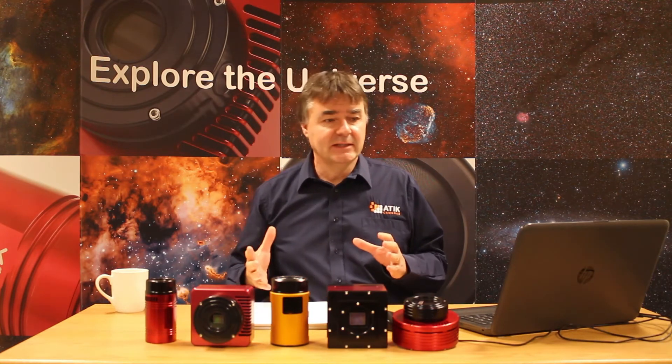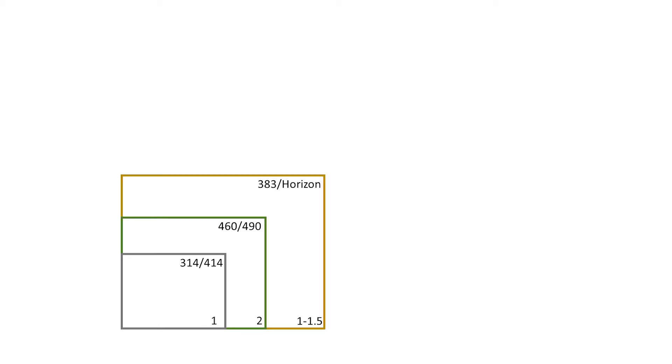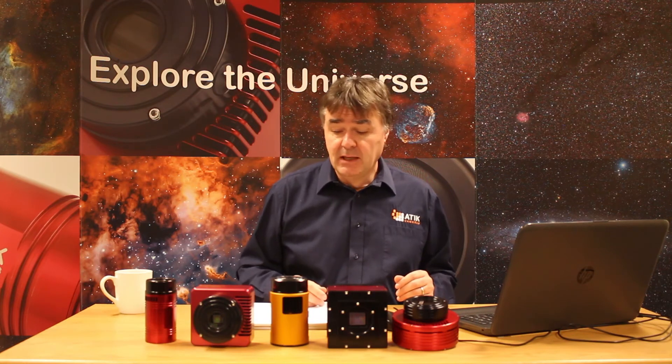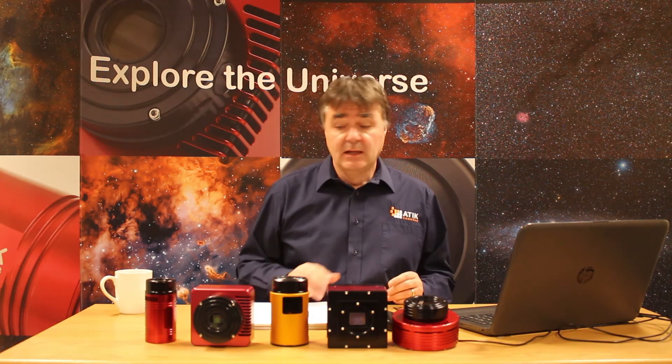On the plus side, we're able to leverage the fact that these are much more consumer devices and you get a lot for your money. Looking at sensor size, the slide here shows the relative sizes of the different sensors in the cameras in the ATTIC range — starting with the 314 and 414, the 460 and 490 of a similar size, the APS size chips the 383 and Horizon, and then the bigger cameras above that. The Horizon CMOS camera offers very good value for money in terms of sensor size and the area of the sky it can image. That's sensor sizing.